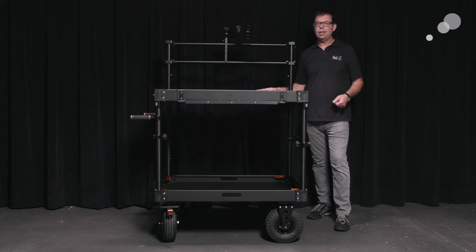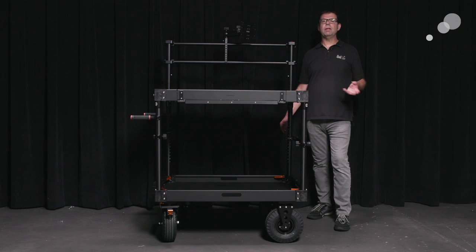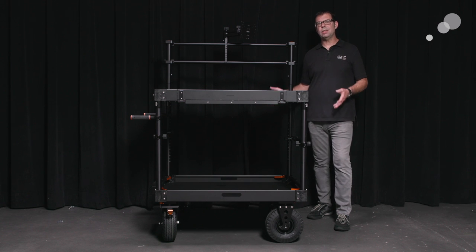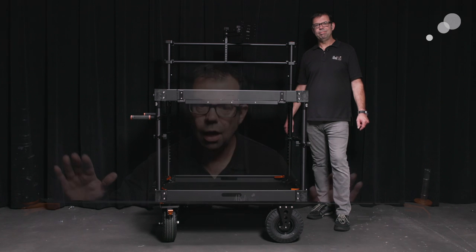I just want to mention the wheels on the cart. There's a great video on the Innovative website that explains how they came about manufacturing their own wheels. There are lots of options for the different carts, but the end result is they just feel amazing — these carts just float. These wheels are designed so nicely.